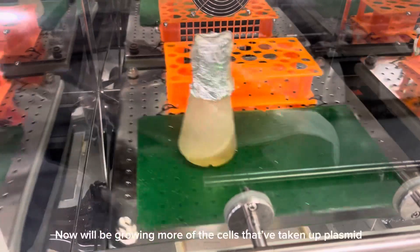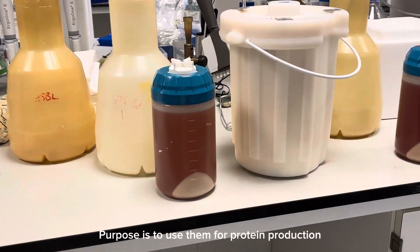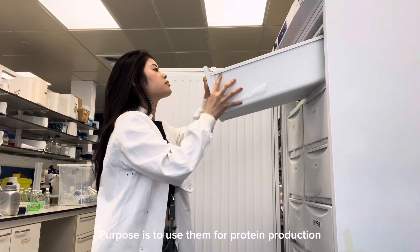We've picked some colonies and now we're growing more of those cells which have taken up the plasmids, and we will grow more of them to produce our protein.